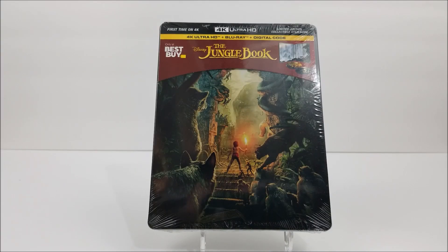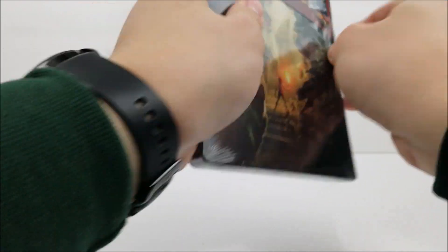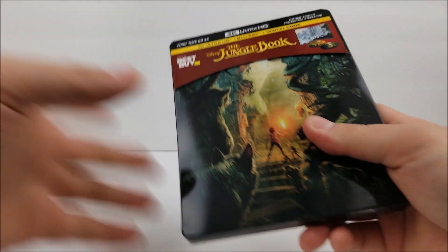Thanks for joining me for the Steelbook Unboxed. We're here to look at the Best Buy Exclusive 4K Steelbook of the Jungle Book. Let's get this unwrapped real quick. And this is the live action version of the movie.